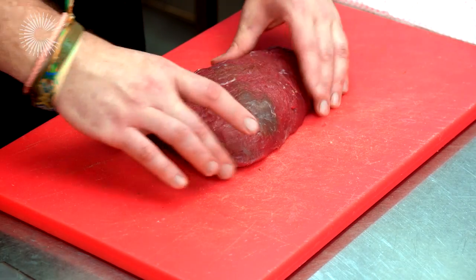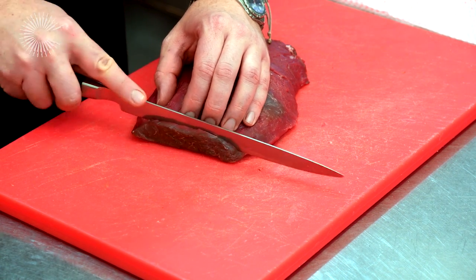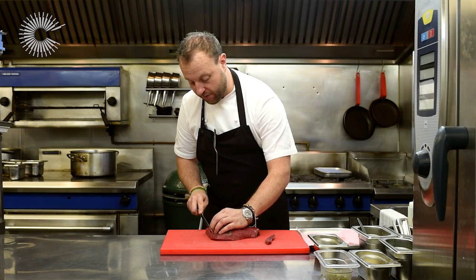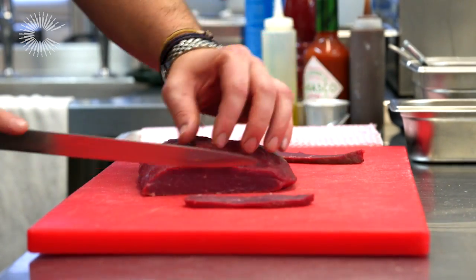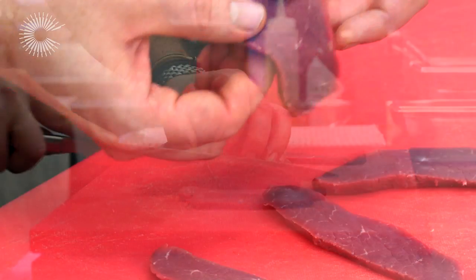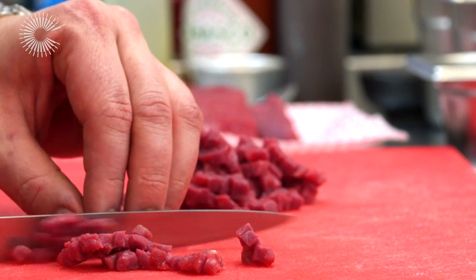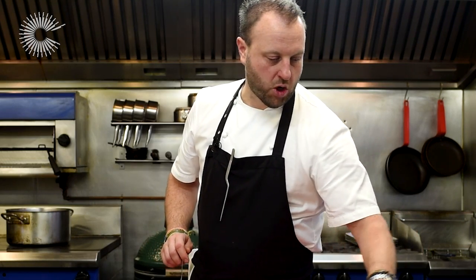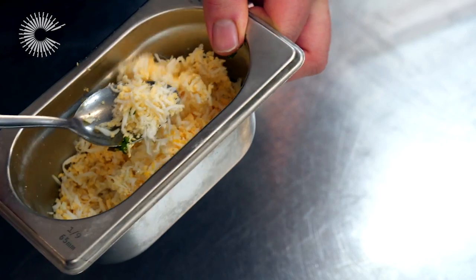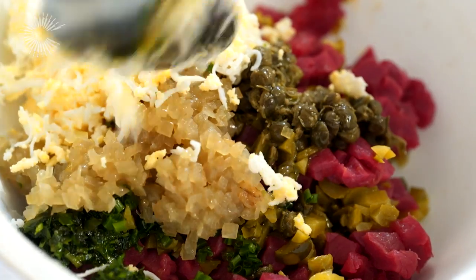The next stage is the tartare. We've got this nice muscle of rump that we prepped earlier. With tartare, you want to make sure it's cut nice and small but even — you don't want it chopped too much or blended; it has to have texture. Hand chopping is the best way. Like all tartare, we use the usual components: shallots, parsley, cornichons, capers, and a little grated egg white and yolk for richness. Mix it all up until everything is coated.